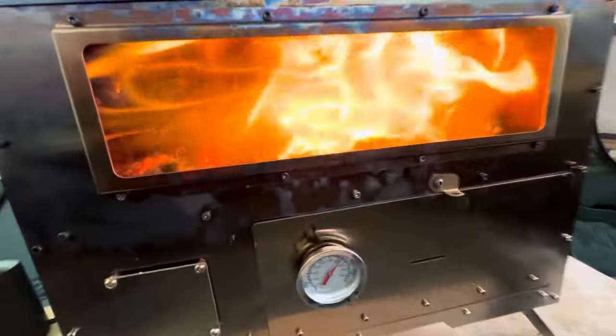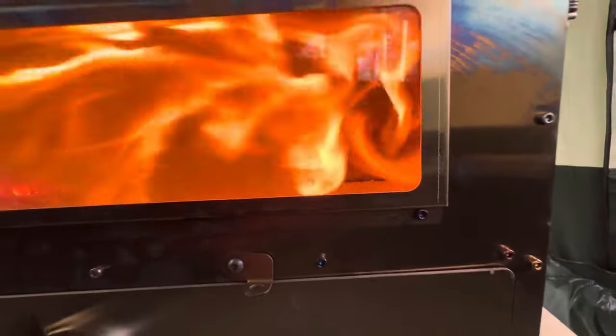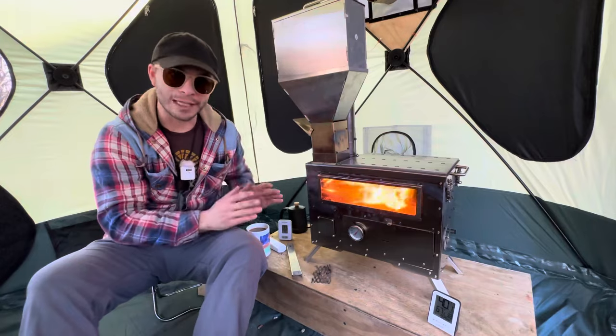Speaking of the big burn, the flame pattern on this stove looks amazing. It goes across the window, then spirals through the circle chamber into the back side of the stove — it just looks really cool.